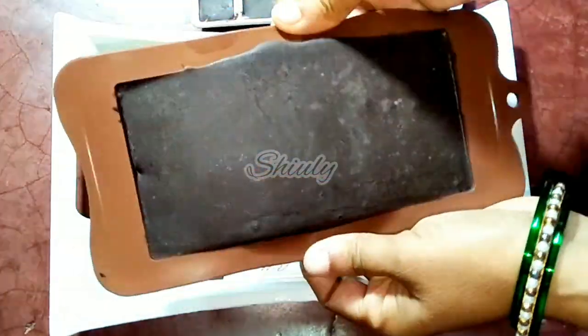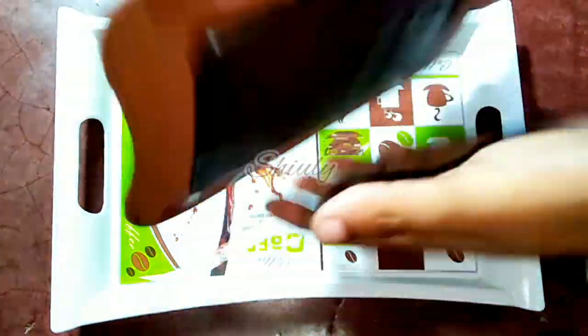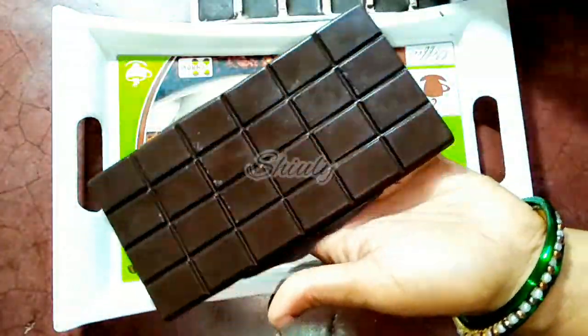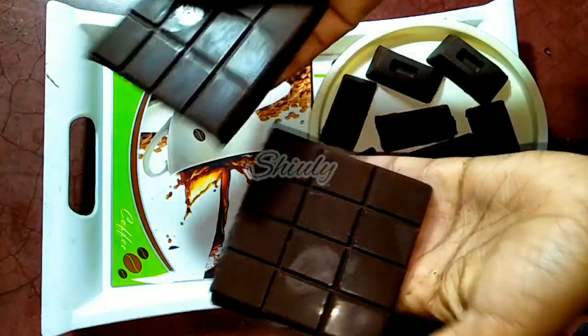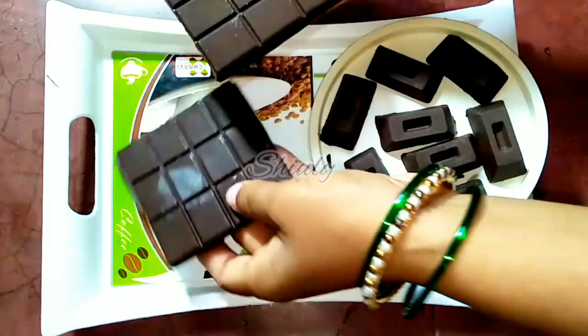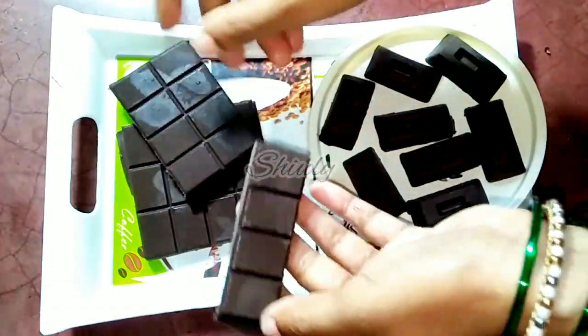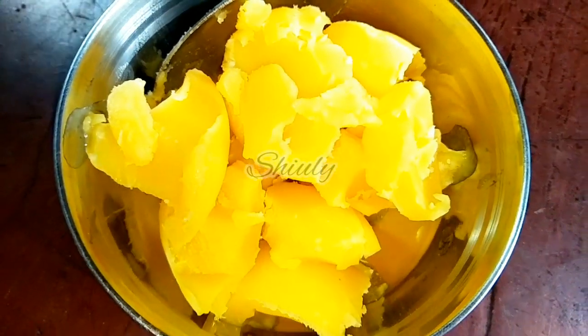Hello guys, here is Siuli and you are welcome to my kitchen. Today I am going to show you how to make chocolate at home without using cocoa butter. You can make it with regular ghee or butter and the taste will be the same as market chocolate. You can see the hardness of the chocolate is fully perfect and the taste is amazing. The recipe is also very easy, so let's see the recipe. I have taken half cup of ghee.